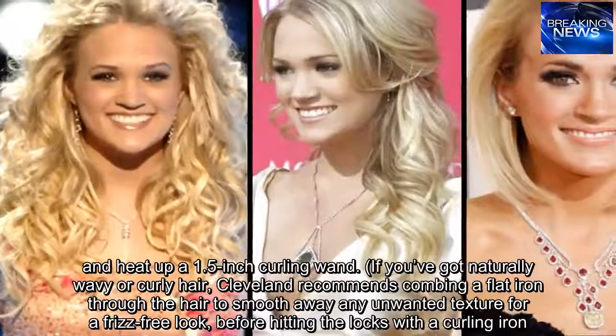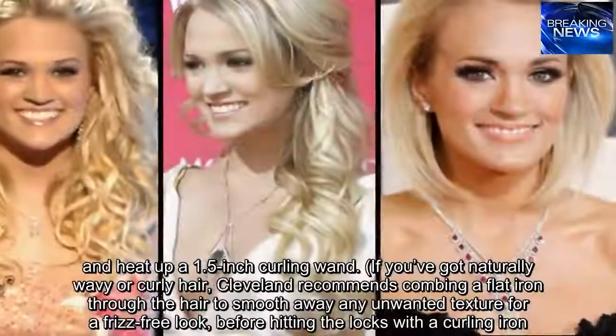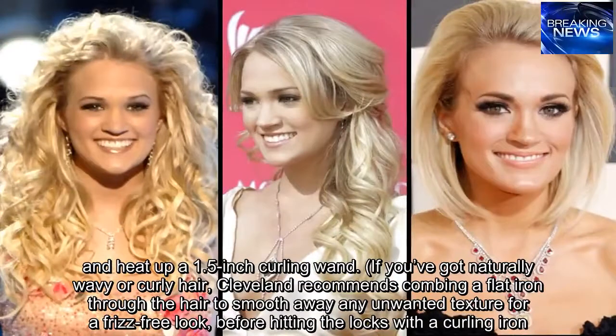If you've got naturally wavy or curly hair, Cleveland recommends combing a flat iron through the hair to smooth away any unwanted texture for a frizz-free look, before hitting the locks with a curling iron.